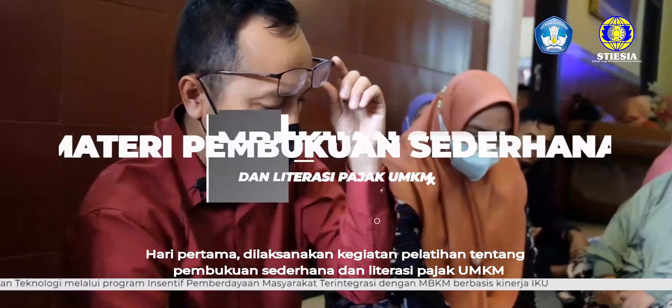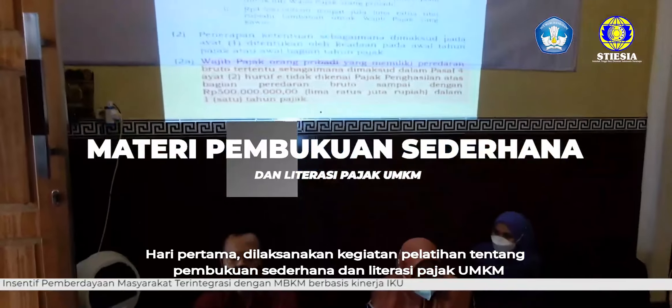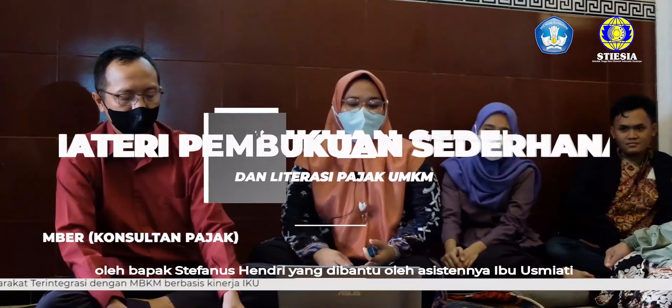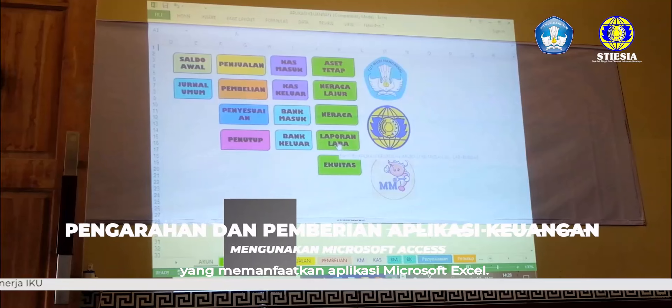Selamat pagi. Saya akan bicara tentang pembukuan sederhana dan literasi pajak UMKM. Hari pertama dilaksanakan kegiatan pelatihan tentang pembukuan sederhana dan literasi pajak UMKM oleh Bapak Stefano Sedri yang dibantu oleh asistennya Ibu Usmiati. Pelatihan dan pemberian aplikasi keuangan yang memanfaatkan aplikasi Microsoft Excel.